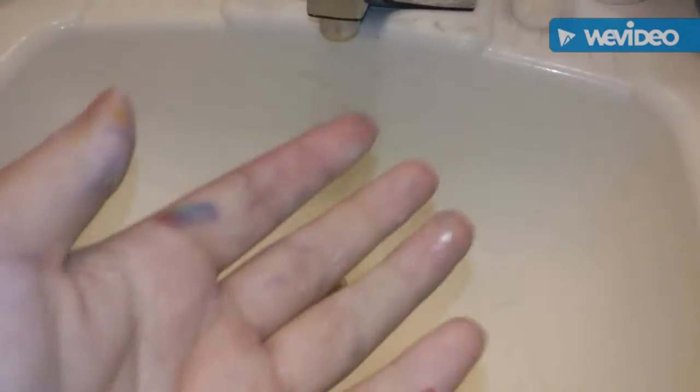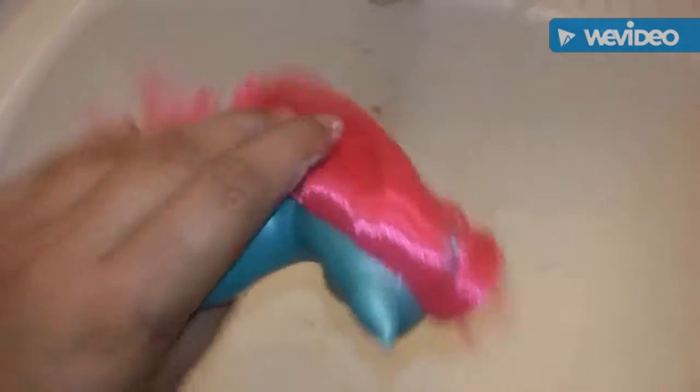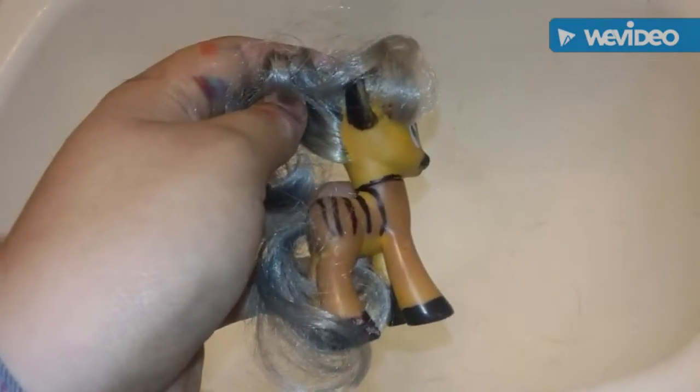Hey guys, it's me Alexis. First of all, I would like to apologize for my messy hands — I have been doing Littlest Pet Shop customs all day. Today we are showing you how to repair a My Little Pony's hair. See how shiny this one is and straight, and see how frizzy this one is? We're going to be restoring her today.